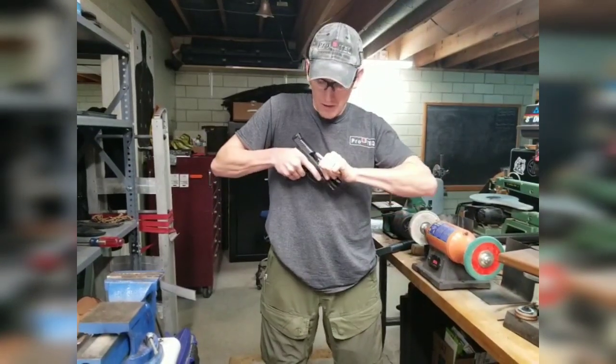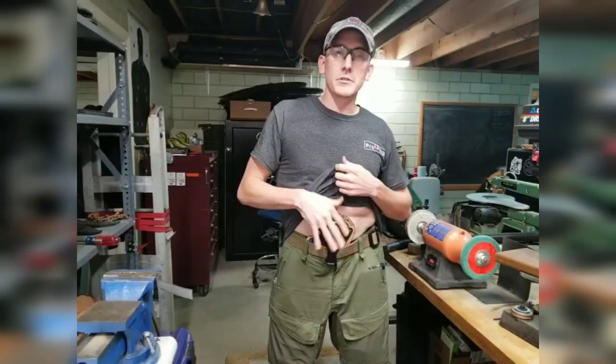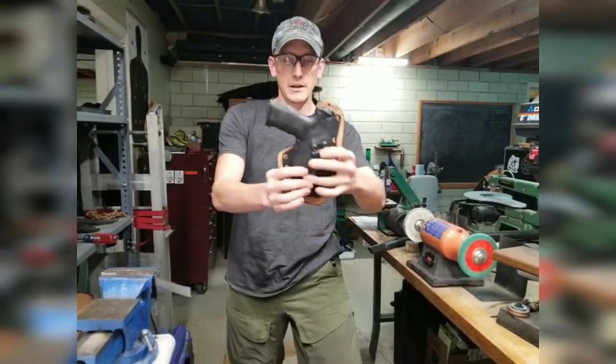Nice draw — of course we're empty. Very positive retention.